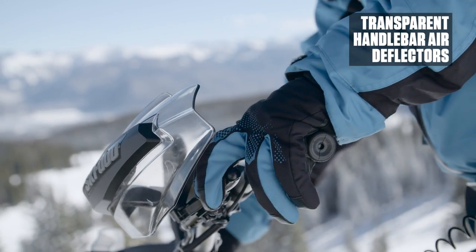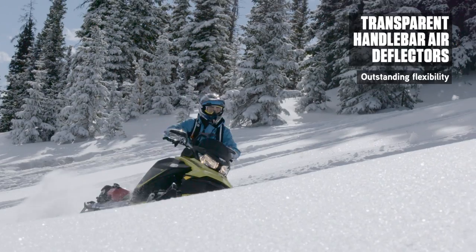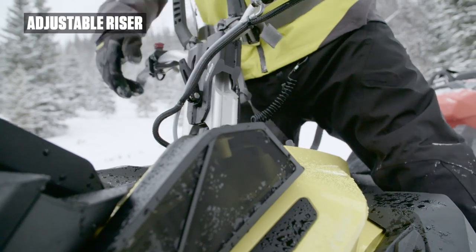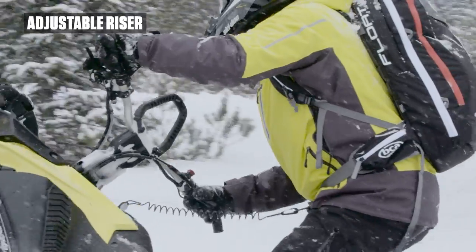The focus is on comfort and aerodynamics with our handlebar air deflectors, designed to deliver outstanding improved flexibility and durability in demanding conditions. Add to that an ergonomically minded, instantly adjustable riser that lets you adapt on the fly to specific riding conditions and styles.